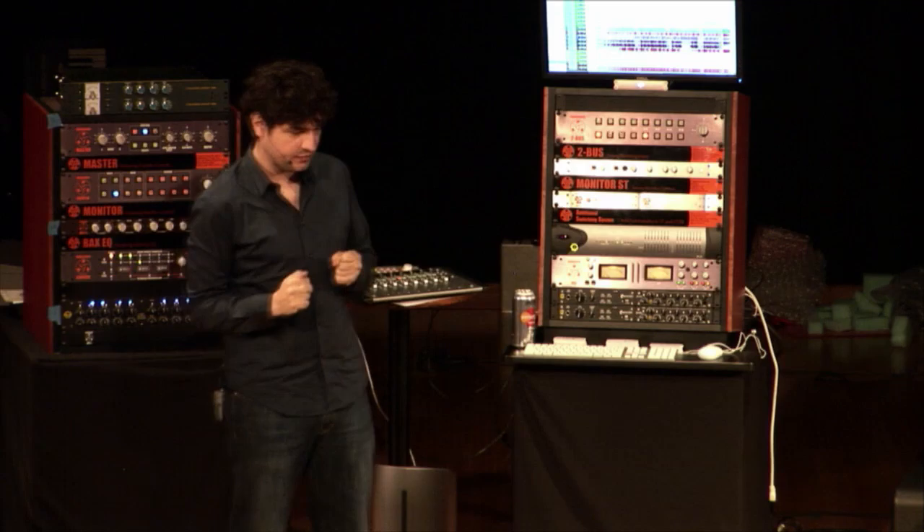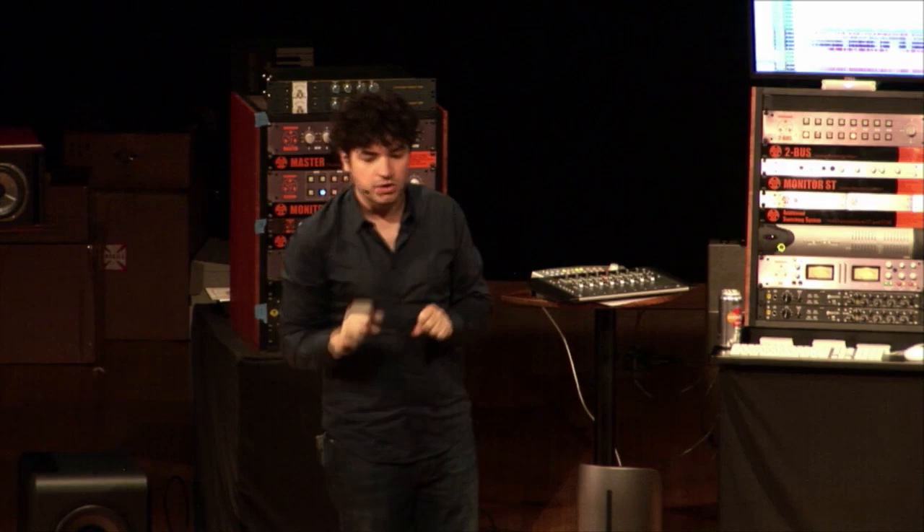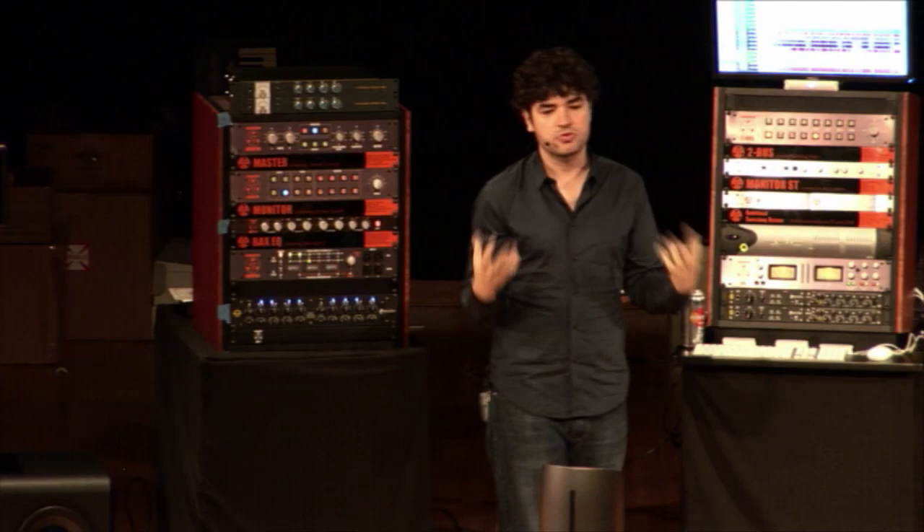I'm going to play the track again so you can listen to the S's, the mid-range, the lack of air, and that dynamic thing where on certain words the vocal sticks out. Before I start fixing it, I'd like you to internalize the sound of the problem.